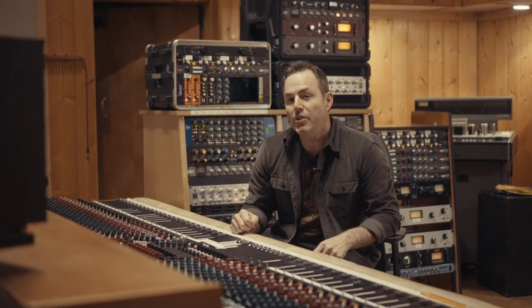Hey guys, it's Joe Carroll. Welcome to another episode of In The Mix. Today we're going to be talking about setting microphones on a Hammond B3 organ.